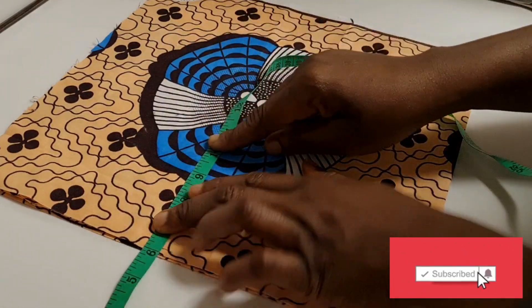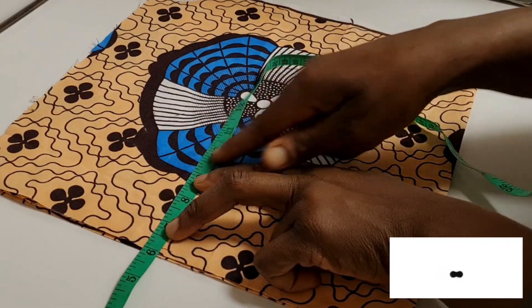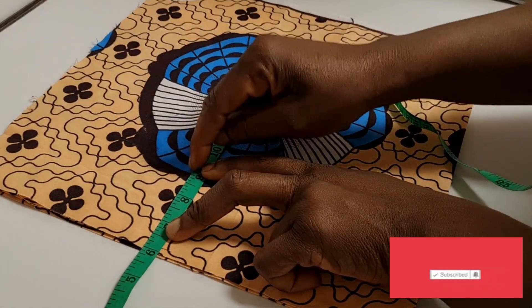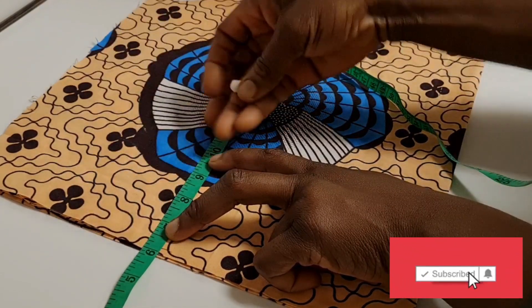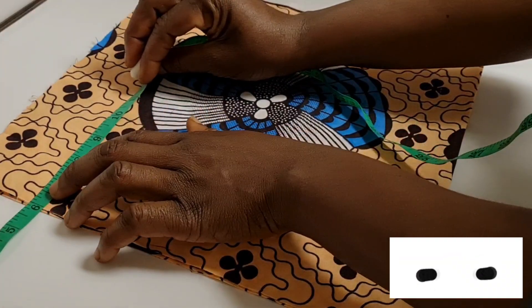The armhole I'm working with is 18 inches. 18 divided by two is nine inches. Because I added one inch there for the casing, it becomes 10 inches here, then I mark 10 inches.